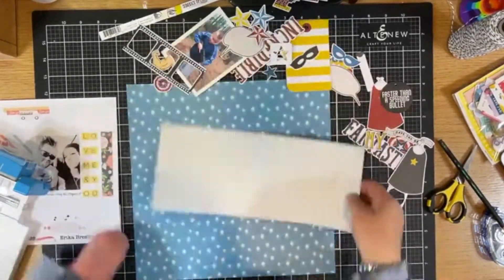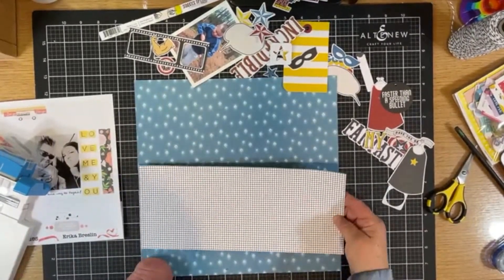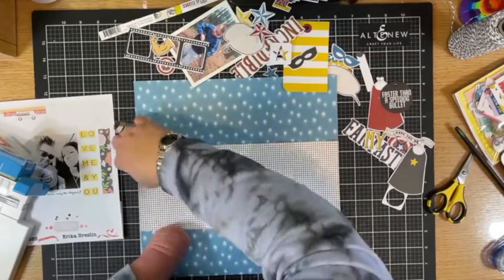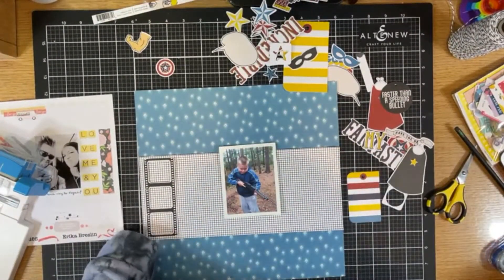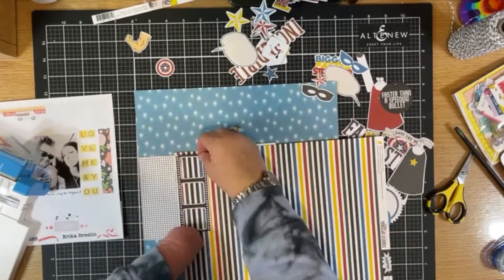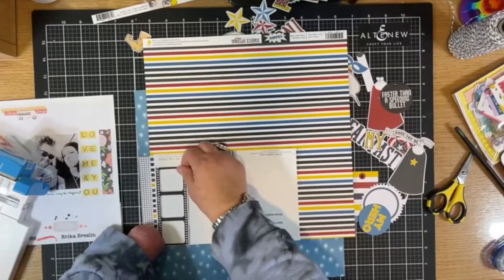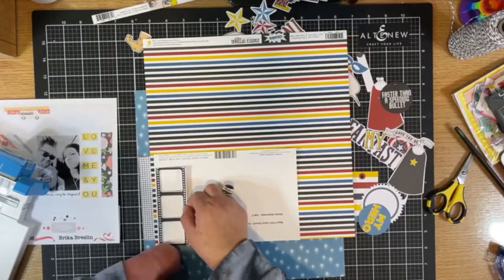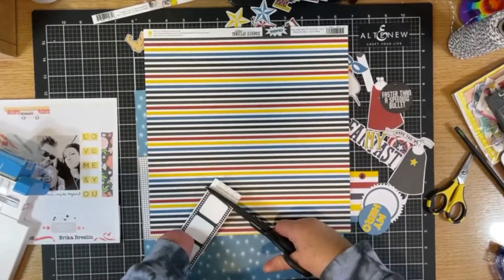I wanted the line across the center to be a little bit more eye-catching than just laying all of those ephemera pieces and photo on the blue paper itself. You can see me talking with my hands a lot here because I'm actually doing this layout live over at Paper Issues. What I did was download it, condense it, and chop out some of the things you didn't really need to see, bringing you this shorter live layout.